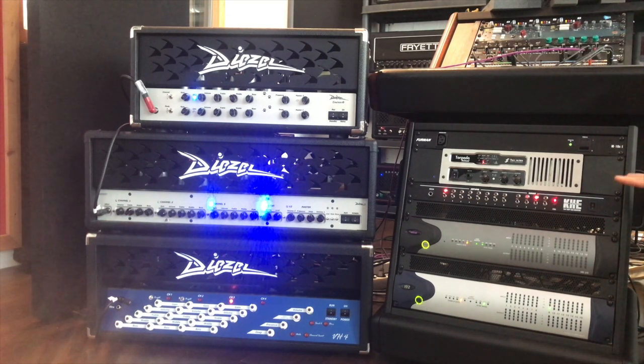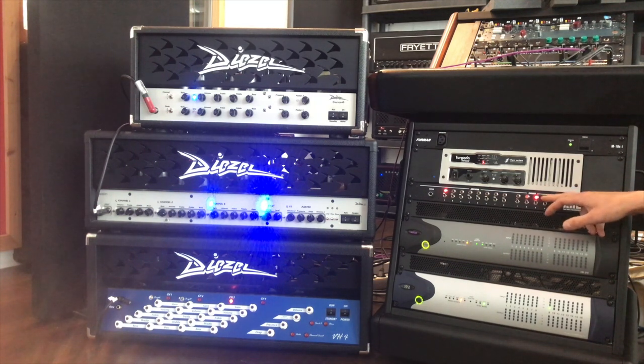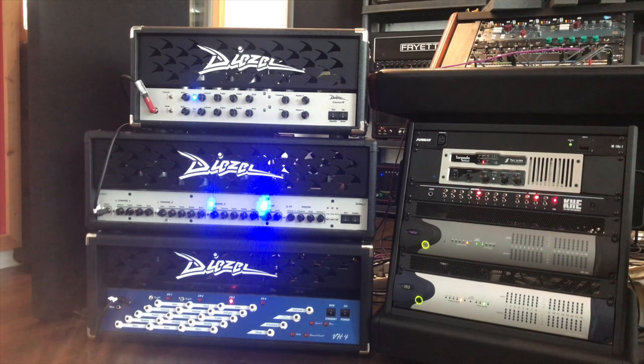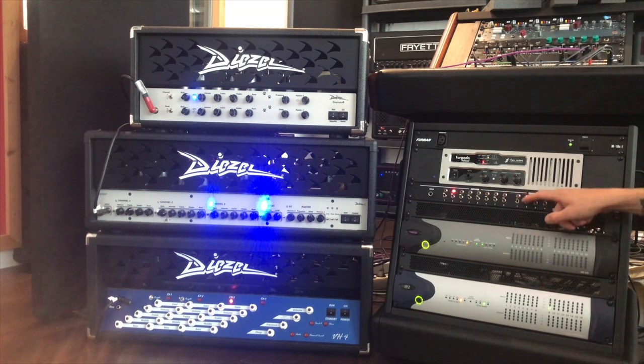This not only switches amps, it also has a load inside so it's very safe. If I switch to a third or fourth cab that's not connected, it won't let me switch. And if I switch to amp number five or something where there's no cab, nothing will happen. So that's great — it's safe for the amp, and I can also mute the cab and mute the output.